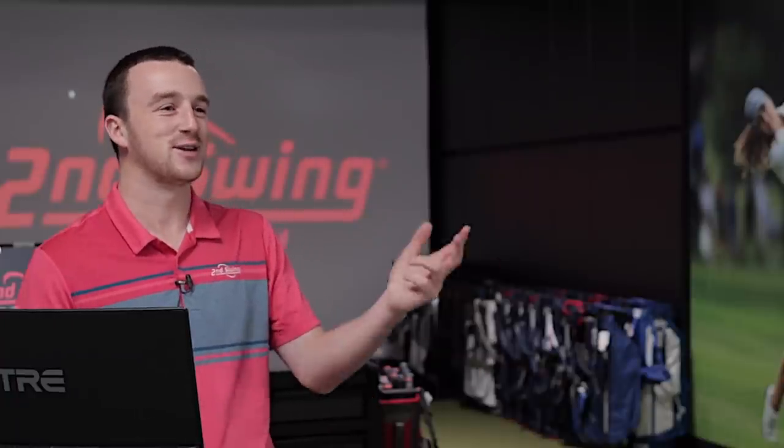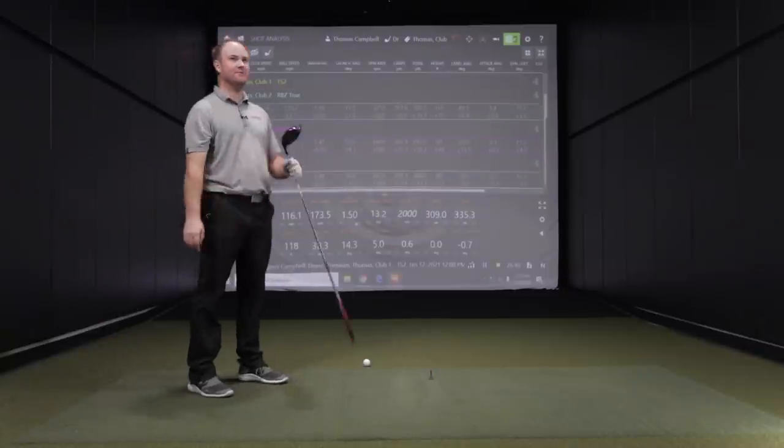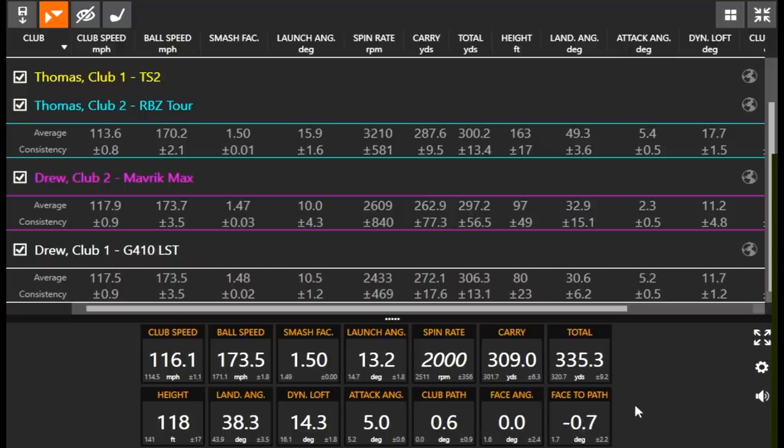You hit the farthest drive you've ever hit — that's the best takeaway from this. Look at those club path and face angle numbers — that is how you maximize distance right here. Considering I weigh 165 pounds and I'm 5'9", I'm pretty happy with that.